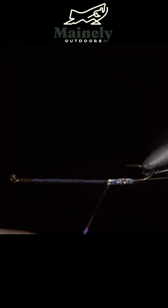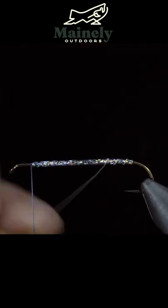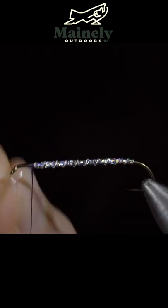Simply wrap the tinsel forward up the body of our fly in touching spirals. Do so until you reach your thread. At this point, we'll secure tightly and snip the tinsel free. We can then grab our silver wire and begin to wrap this in open spirals towards the head of the fly and helicopter it free.